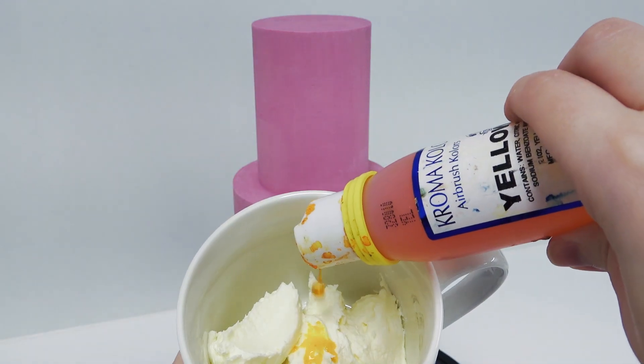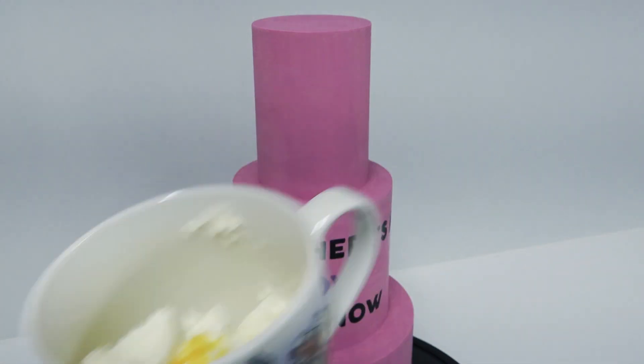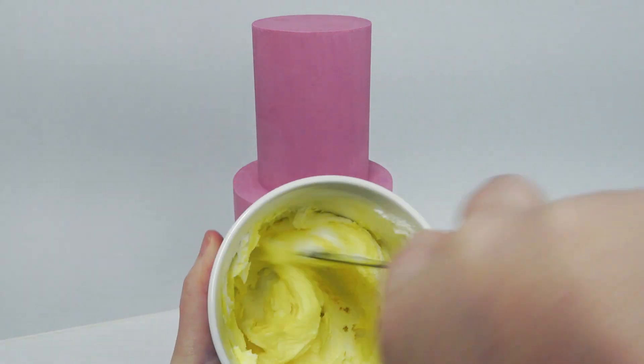You can colour your buttercream with anything you like — gels or airbrush colour. I've just got yellow airbrush colour here because it's nice and bright, and I'm mixing each of the colours in different cups to keep them separate. The pink airbrush colour is also usually nice and bright.